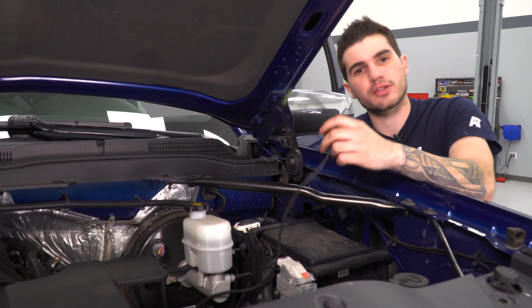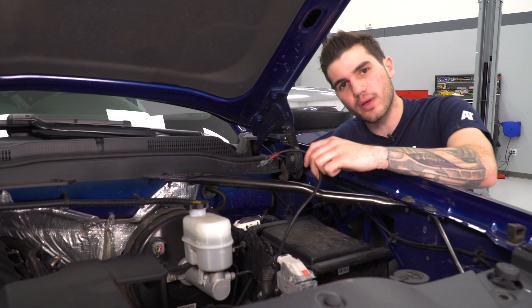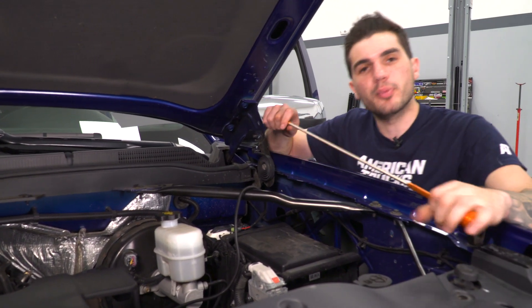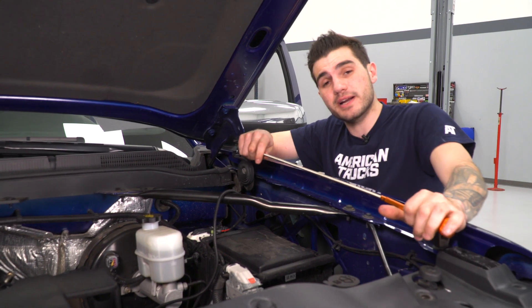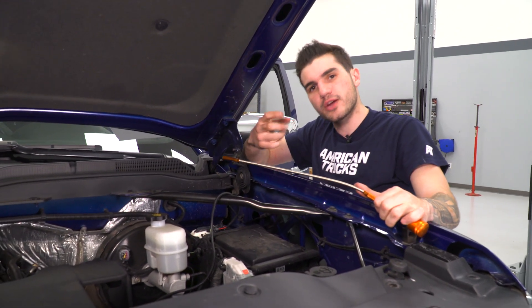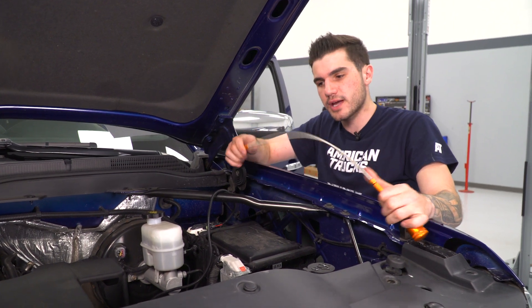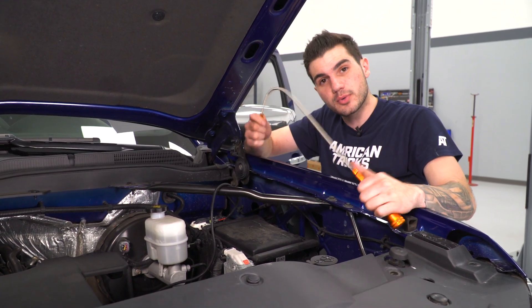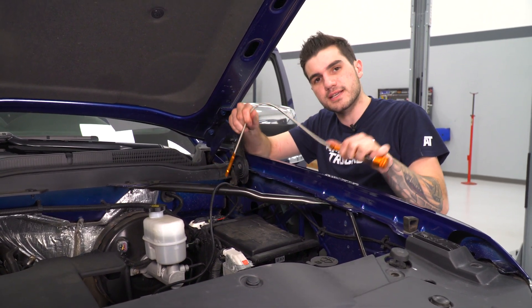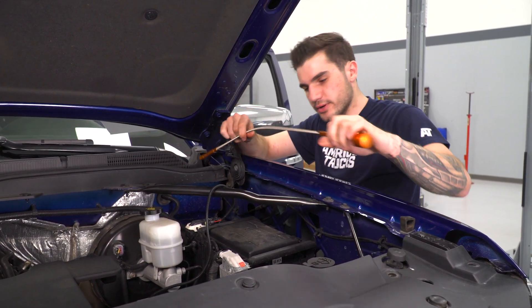In order to get the wire through the first hole, then through the second hole and fed through to our cab, I'm going to use this flexible pickup tool. There are a bunch of different ways you can do this — some of you might find it easier by hand, but it's a very tight space. I'll attach the wire to the end of the tool, feed it through, and flex it to the second hole.